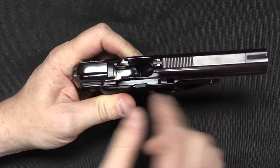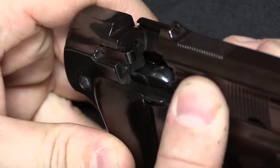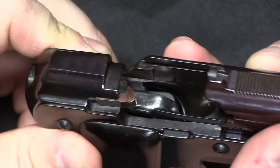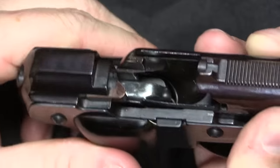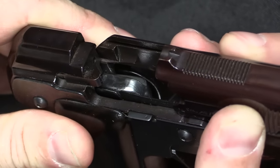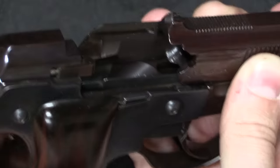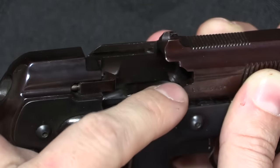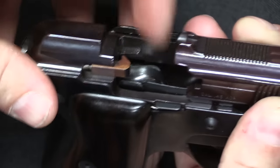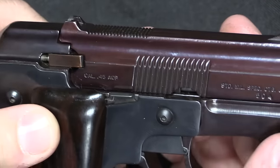You pull the slide forward, and the extractor holds your empty fired case on the breech face. At the very end of travel there's a lug on the side of the slide that kicks that empty case out to the right. It also has a lug that pulls the next cartridge out of the magazine feed lips. When you pull the barrel back it pulls the bullet up into the chamber, pops the rim up, pops the extractor hook over the rim, and locks over the next round, rendering it ready to fire a second time.